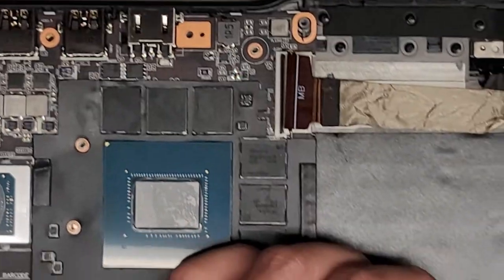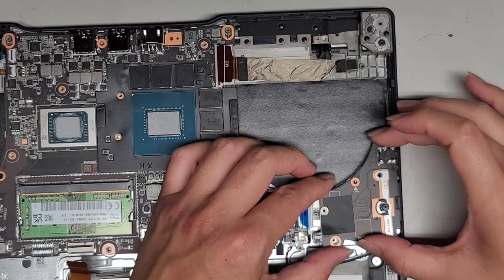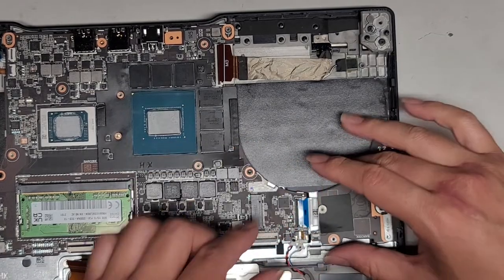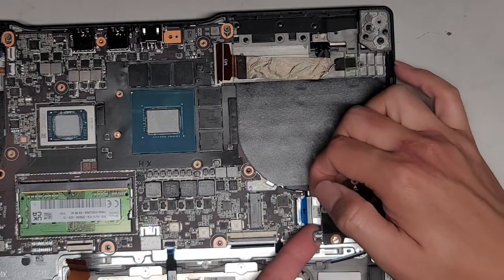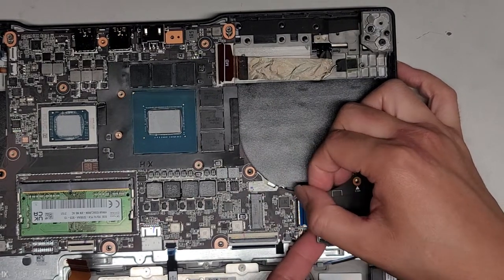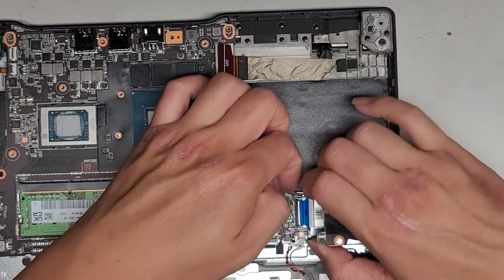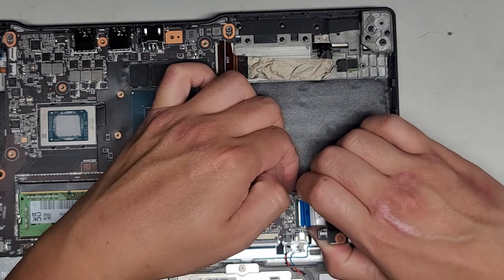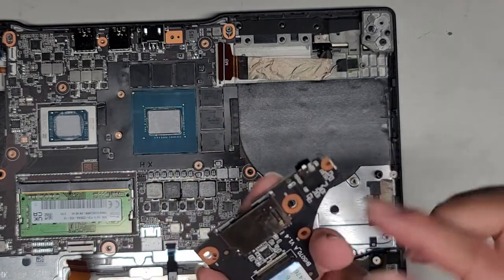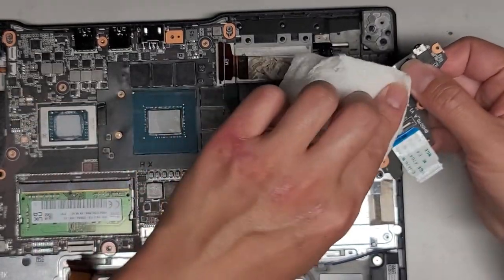We've got this piece down here, we can now lift this up. I'll lift this side up and disconnect this cable first. Then we can kind of tilt this all the way and take a look — oh no, there's some moisture trapped on there. So we're gonna have to clean that off. This looks kind of bad, so we're probably going to have to clean this under running water and then dry it really well.